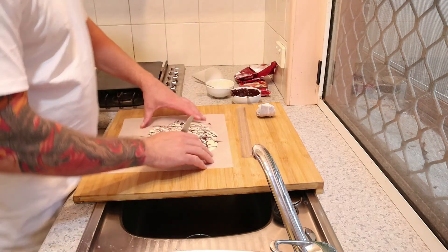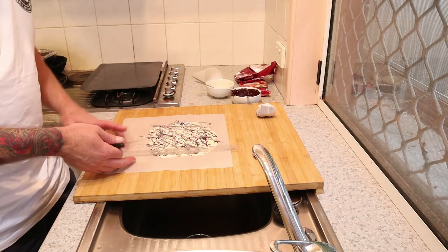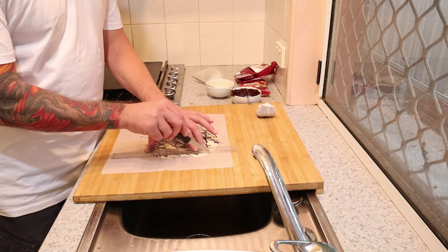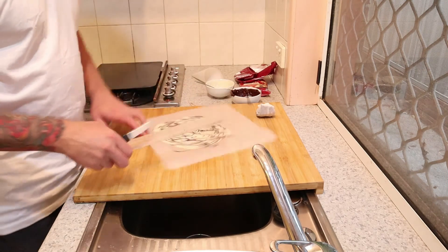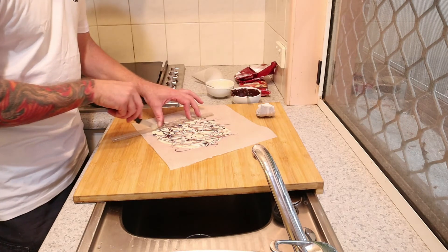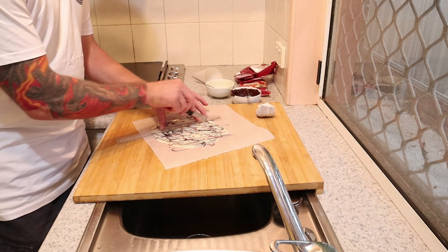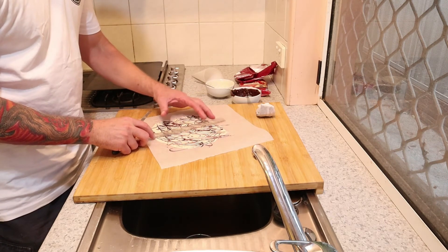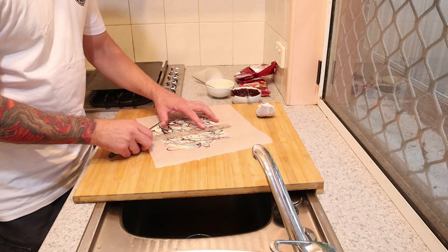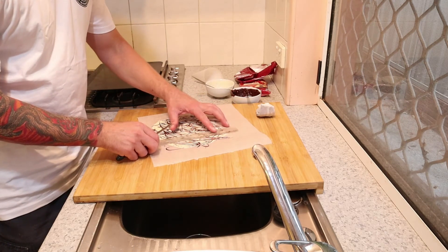We're going to get a ruler — I like the width of this one. Sometimes metal ones are a bit thin and the flowers end up too small. This one is about two and a half centimetres wide. We're going to get a knife and score the chocolate — we're not going to cut all the way through. Just score it and make sure the ruler lines up nicely every time. Take your time, make sure it's nice and straight.